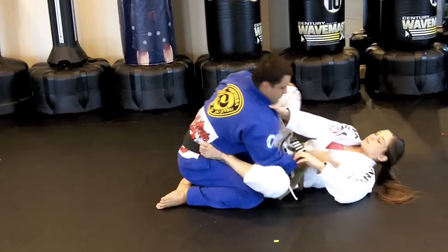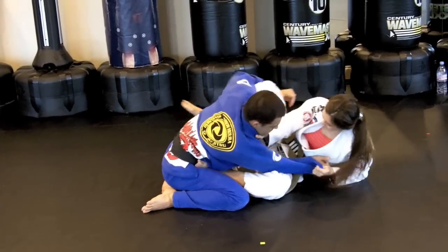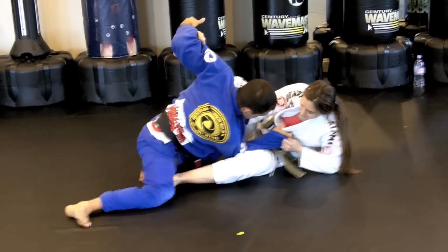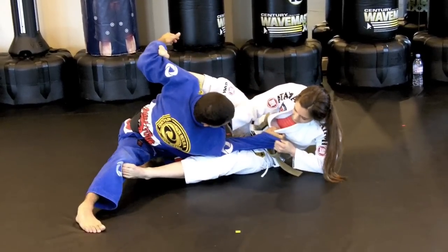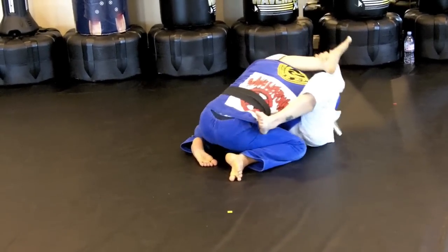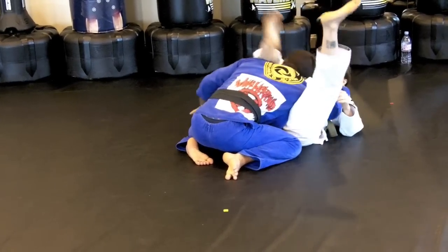Sometimes when you're doing this move, particularly on a larger person, he knows I'm going to do it. He feels it and posts his base out because he doesn't want to be swept. But all I have to do is pull and I'm right here in the triangle. Alright, thank you.